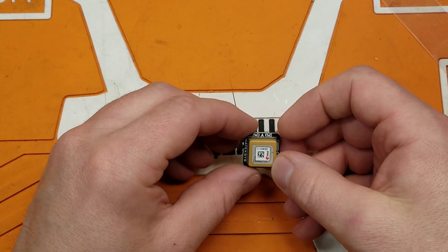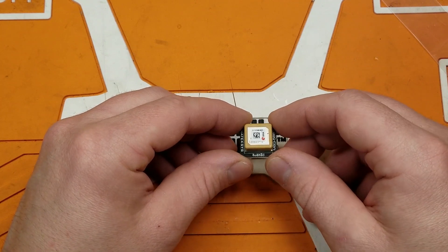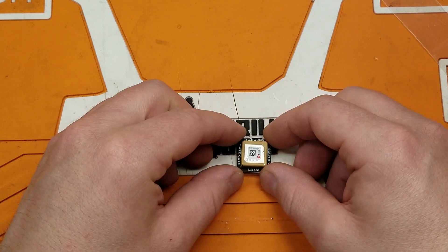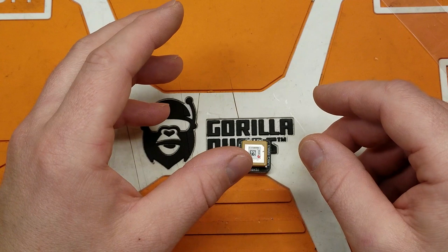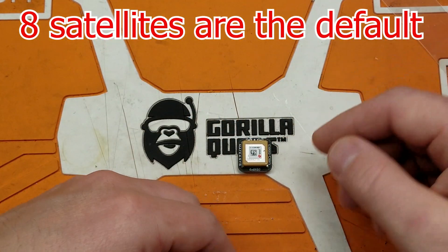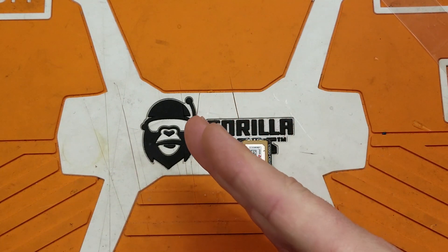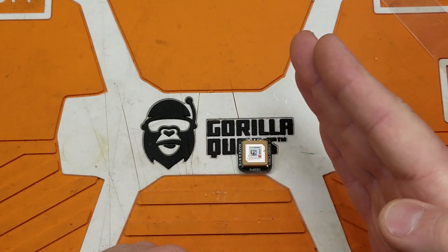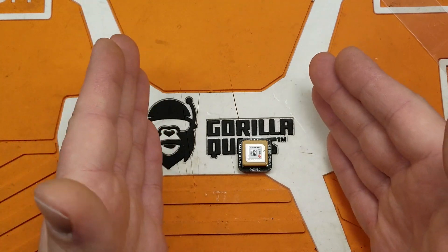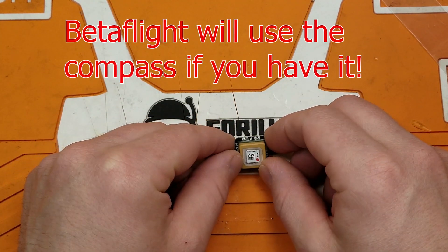For Betaflight Rescue Mode, which I think a lot of you are trying to use, it does not need the compass. All it needs is an accurate GPS position based off a certain number of satellites and relative movement. As you go farther away, the better it is at pointing home. If you only go 50 feet, that's not a lot of movement for Betaflight to triangulate the direction home. So the compass is not necessary.